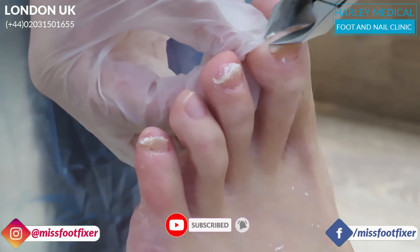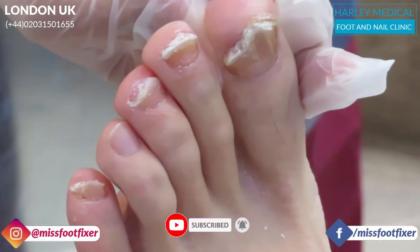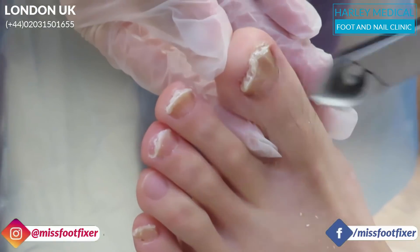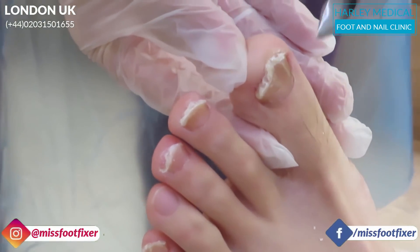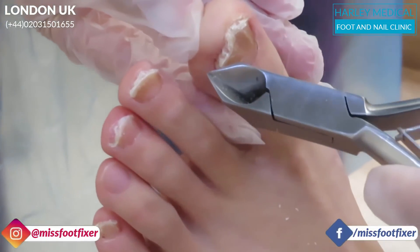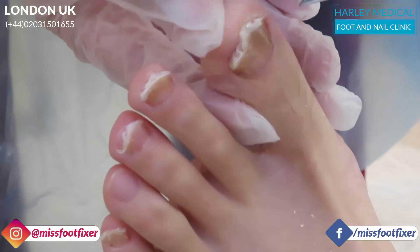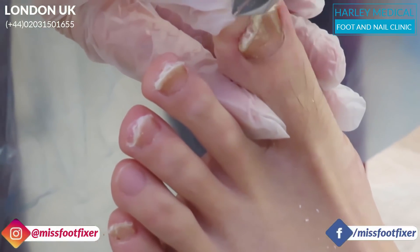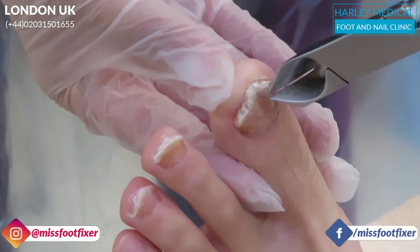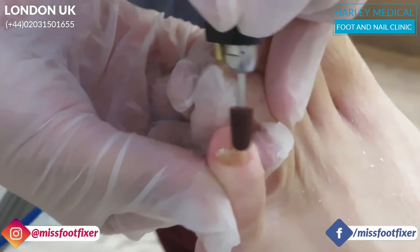Now if you look at this toe here, it's very distorted. Sometimes what can happen is that the fungal infection can actually damage the nail bed and deform the toe. Usually what happens is it eats away at the tip of the toe and deforms it. So what can happen is that this nail will probably never be rectangular in shape — it'll be a little bit distorted itself.